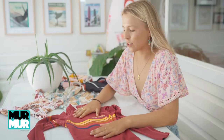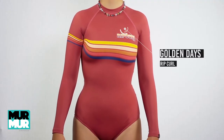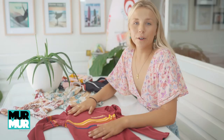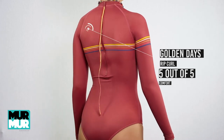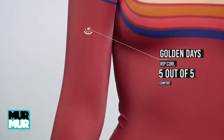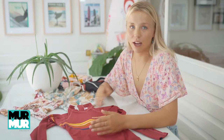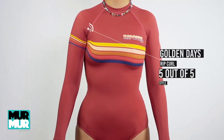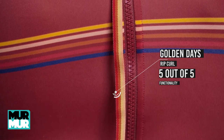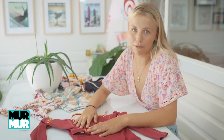Next up is the Golden Days long sleeve surf suit. This suit is essentially a rash vest material surf suit for those warmer days to keep you protected from the sun. For comfort this one got a five out of five — it was perfect in all the places and the sleeves were the right length. The retro style is something I personally love, so for style I'm giving this one a five out of five. As for functionality, five out of five — the zipper at the back is an amazing addition and overall I can't fault this surf suit. Definitely recommend one.